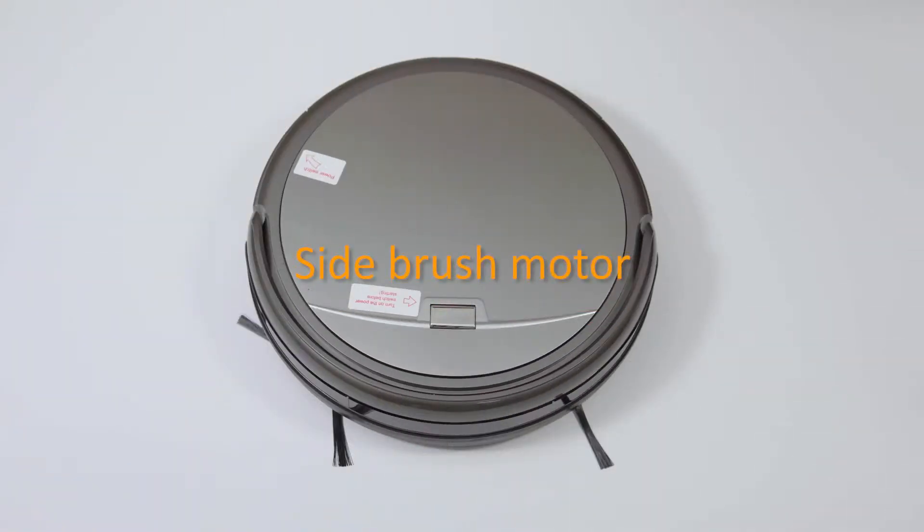Side brush motor. To remove the side brush motor, you need to do as the following steps.